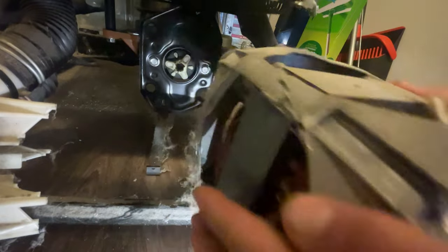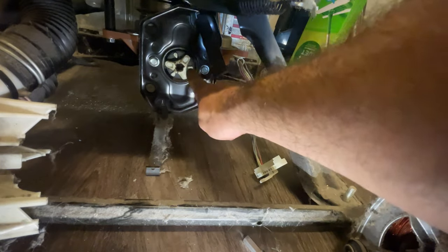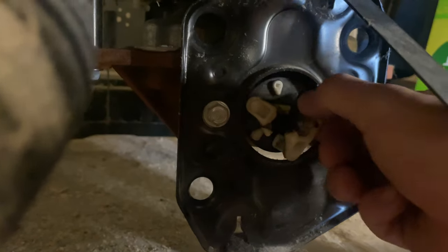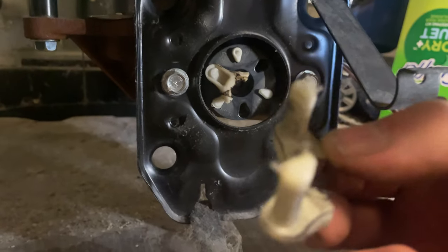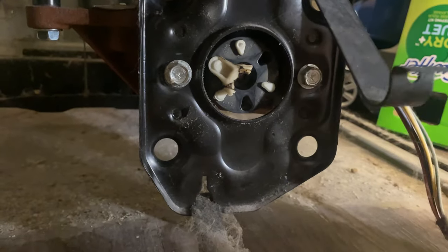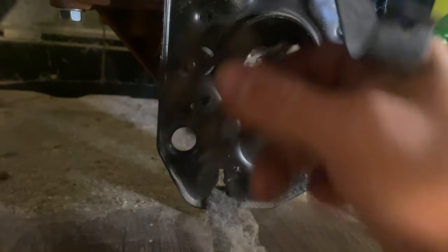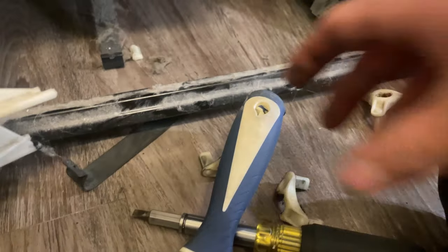Oh yeah, there's our problem. This is just completely cracked in half — look at that. So it's not spinning. All right, remove all the old pieces.